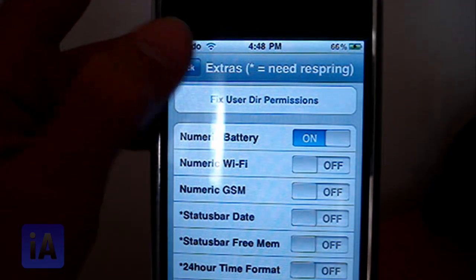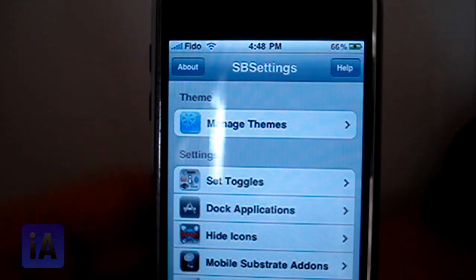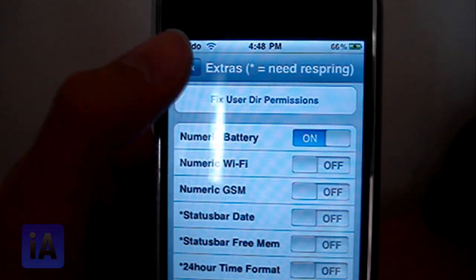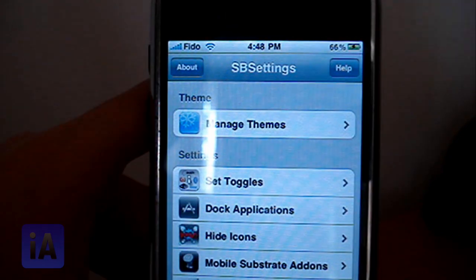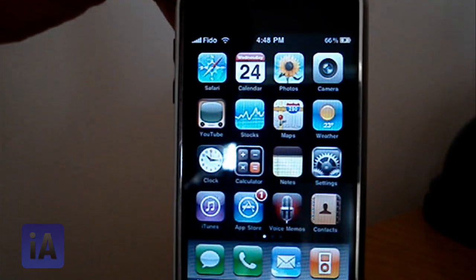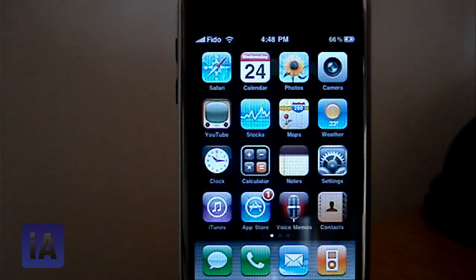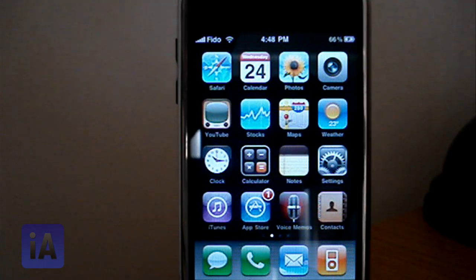I also find SBSettings pretty useful overall, so I'm going to keep that. Just go to battery, turn that on, and you're good to go. That's it guys, thanks for watching — rate, comment, and subscribe. Follow me on Twitter at twitter.com/iAlligator, visit my website at iAlligator.com, and I'll see you guys in my next video. Bye!